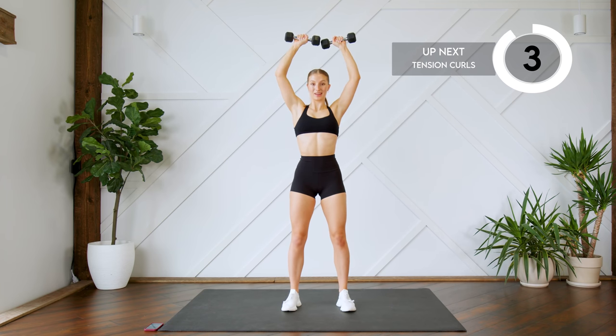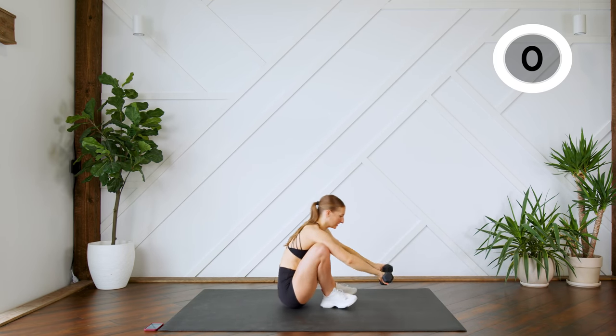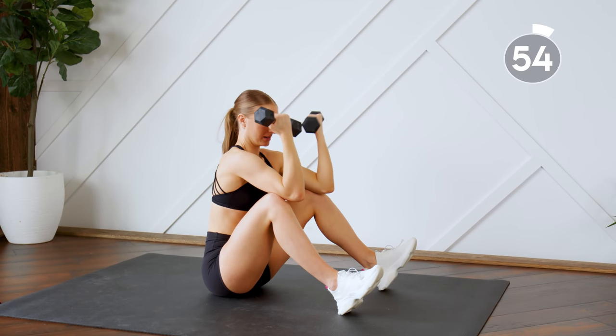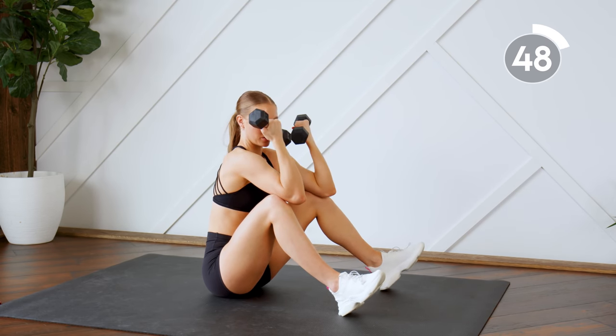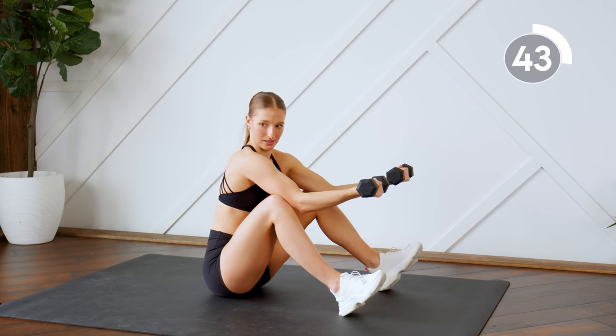We're going to head to the ground next. We're going to do some tension curls. So you're going to balance your triceps on your knees, extend and bring it in. Notice I'm not extending all the way here — I'm keeping the tension on the biceps, almost like doing a half curl, but we're really just isolating those biceps.